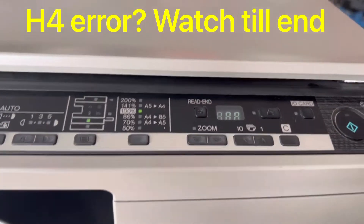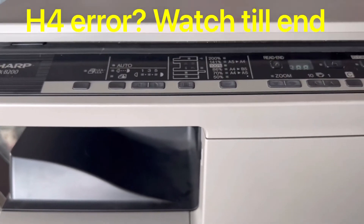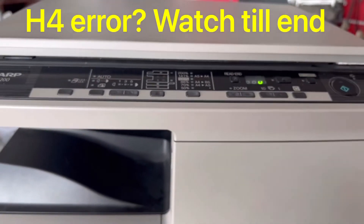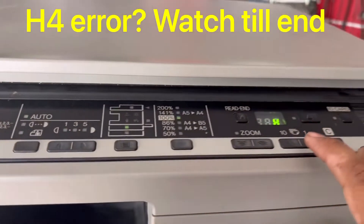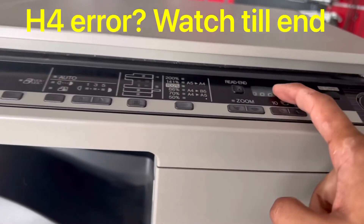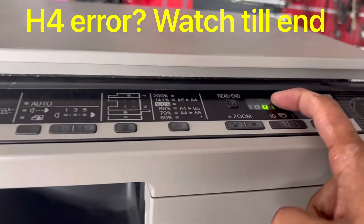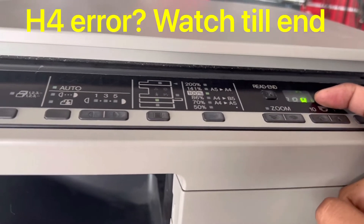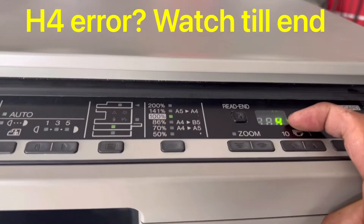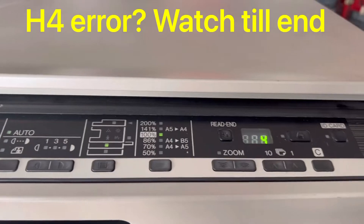This error occurs due to the lamp voltage, or sometimes the fuser unit. There are two ways to fix this problem. First of all, sometimes this is a false code, so we can reset it. In this video I will teach you how to reset this code. If there is no issue with the fuser unit, after the reset the machine will return to the ready state. If after the reset the same error appears again, it means your fuser unit needs to be replaced or serviced.